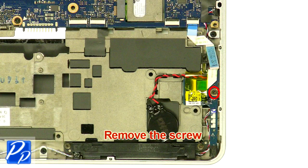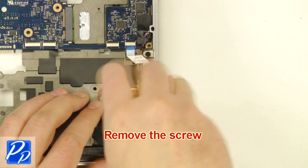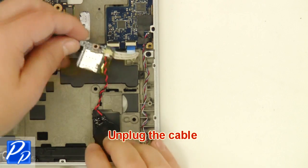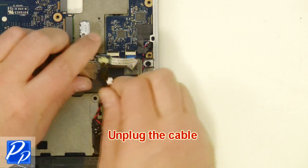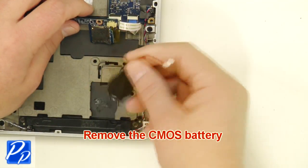Remove the screw. Unplug the cable. Remove the CMOS battery.